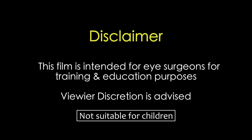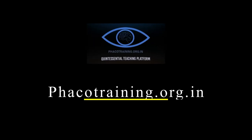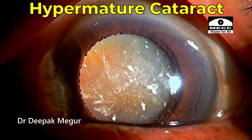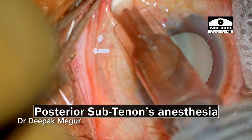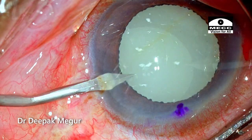This film is intended for eye surgeons for training and education purposes. Viewer discretion is strongly recommended. The patient is an elderly 80-year-old man with a hypermature cataract with capsular flex on the anterior capsule, scheduled for phacoemulsification. Let's understand the challenges we're going to expect in this patient and how we are going to deal with them.